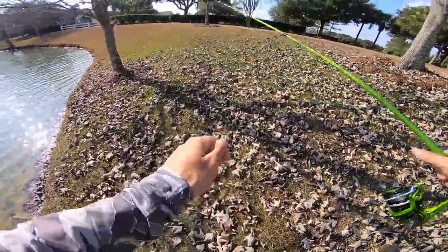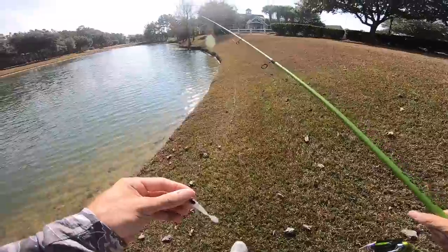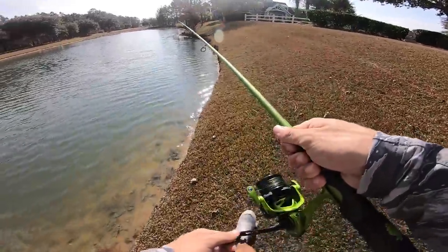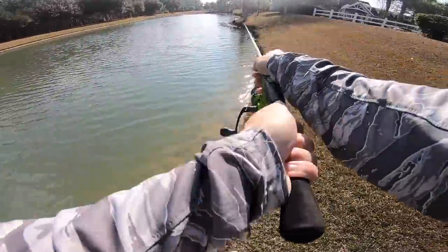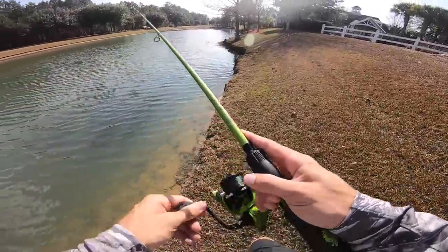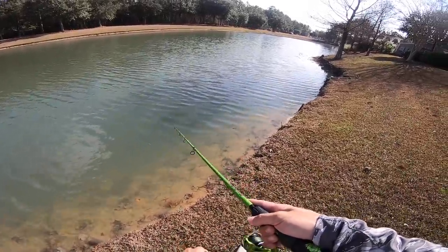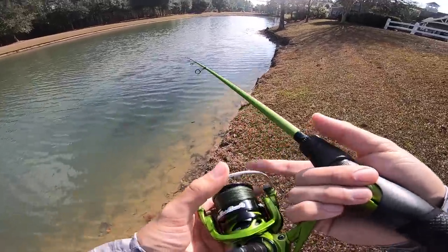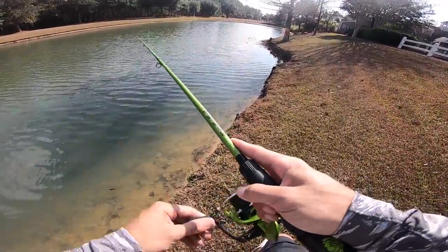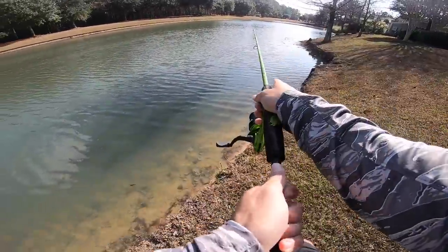I want to show you guys that you don't have to throw all these big bass lures and spend eight hours for one bite. You can get out here with a little micro lure on your Kicking Their Bass combo and have a lot of fun and catch a lot of fish. That's the biggest thing. I always bass fished with crazy lures, but now that I've opened myself up to this, I've been having a lot of fun — catching a lot of fish and getting a lot of bites even on tough days.